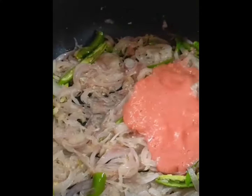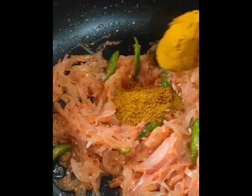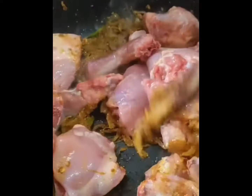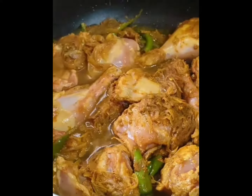Kabza Rice Mandi is a flavorful rice dish that is typically made with fragrant basmati rice, tender meat, and a blend of aromatic spices. The dish is cooked to perfection, resulting in a mouth-watering meal that is sure to please everyone at the table.